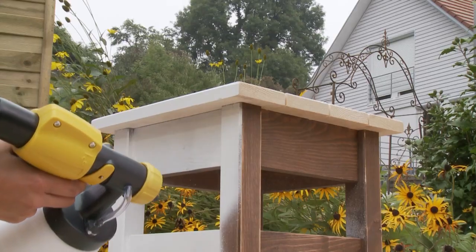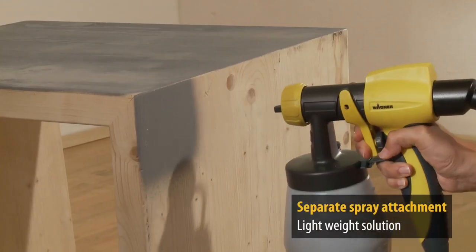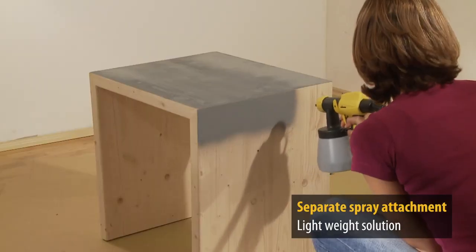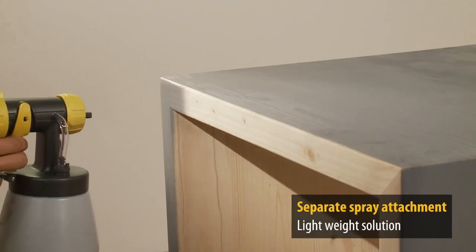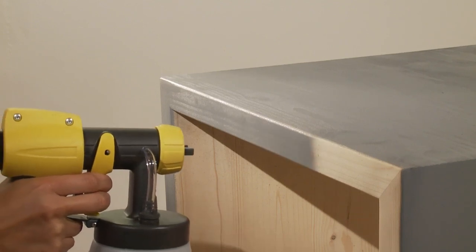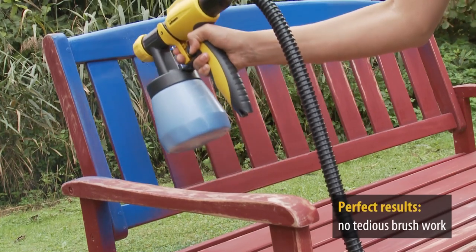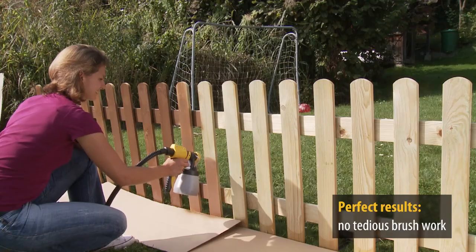Interiors and exteriors. Because the spray attachment has a separate turbine, the W200 is a very lightweight solution. Whether in your home or garden, it delivers impressive results that make the tedious task of painting with a brush a thing of the past.